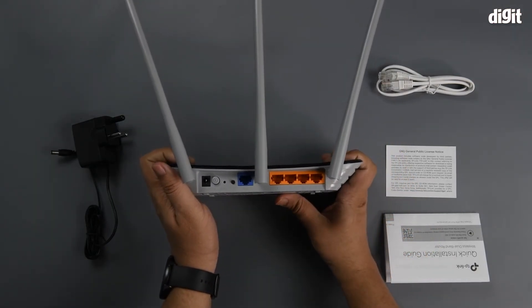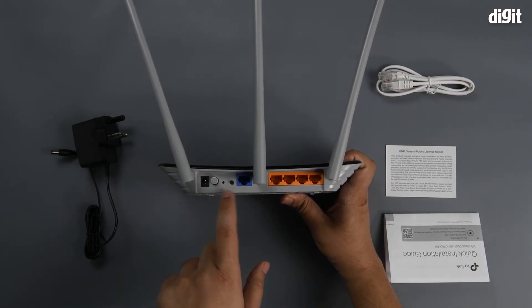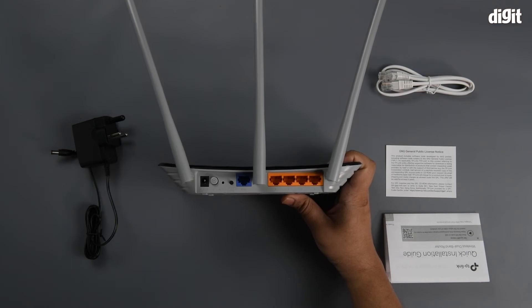On the rear, you have the different ports. This includes the power jack, power button, reset hole, Wi-Fi or WPS on/off button, your WAN port, and four ethernet ports.